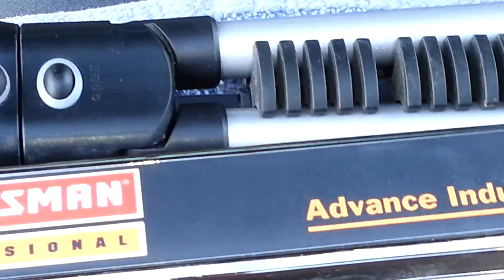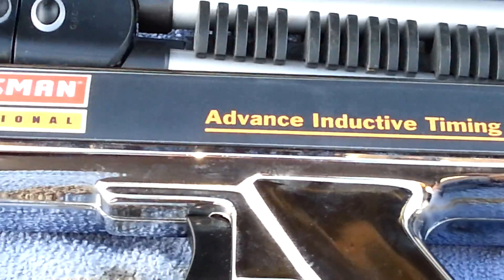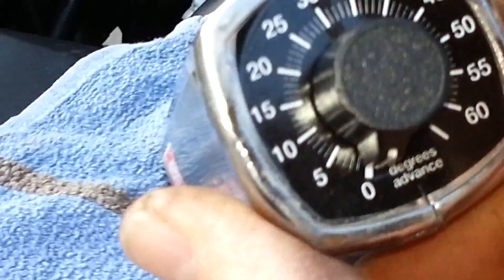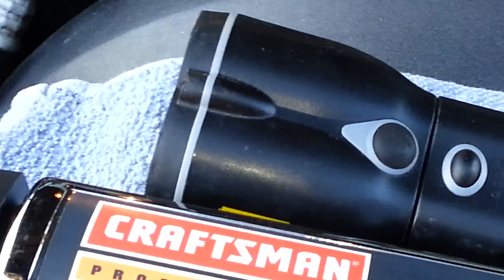When you put the wire back on, your ECM is going to advance the timing back up to 20 degrees. We're using an advanced timing light — make sure if you have one of these timing lights, you have it set to zero. Your timing light is going to hook up to your number one spark plug wire, and then to your battery for power.